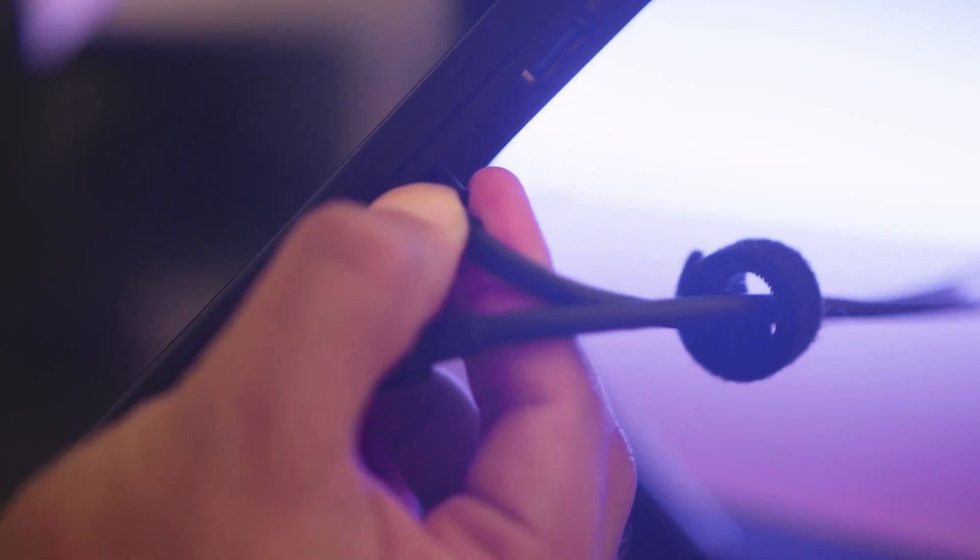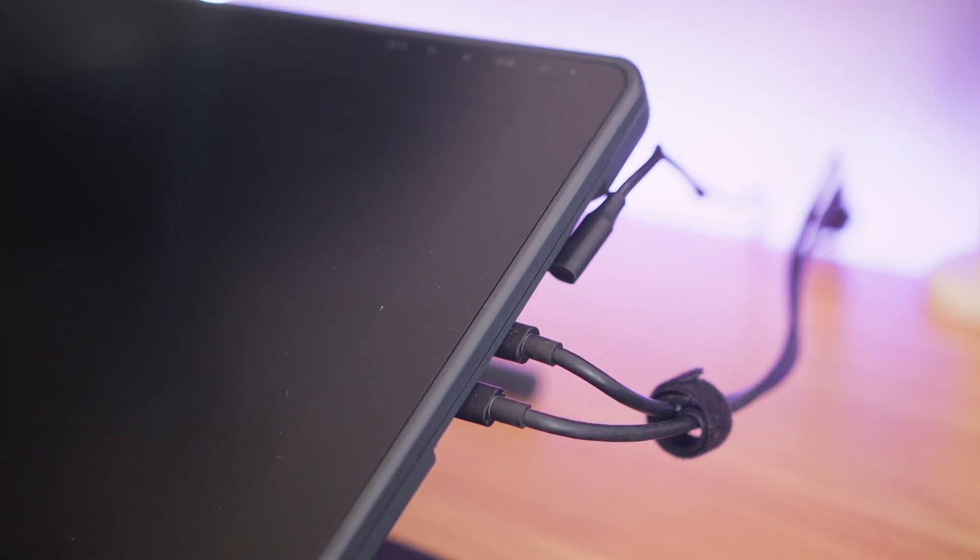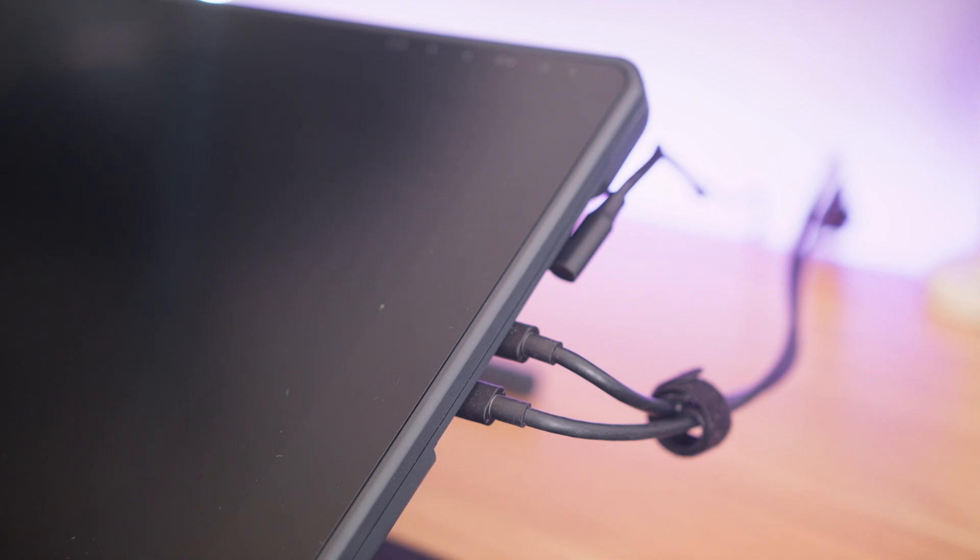The maximum brightness is 220 nits and it boasts a contrast ratio of 1200 to 1, which is a decent amount for an IPS. It connects to the computer via an HDMI splitter plug that joins into the two USB-C ports on the display — one USB-C port though is only for charging.